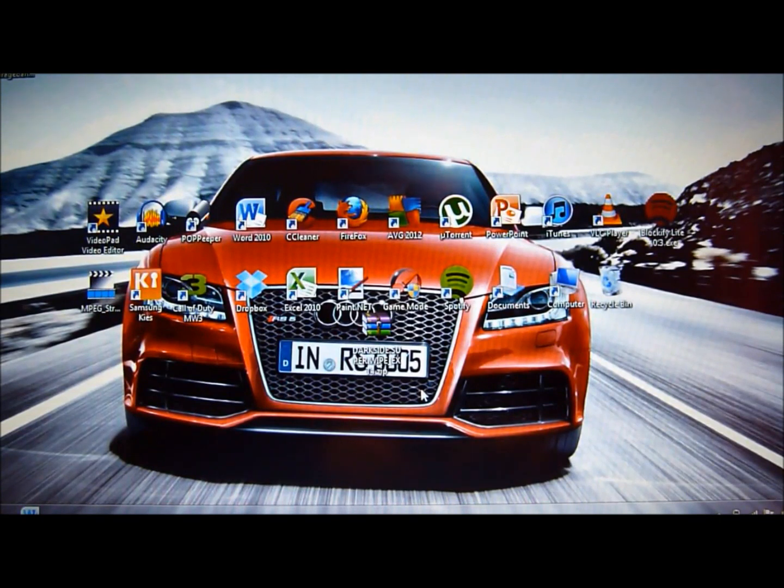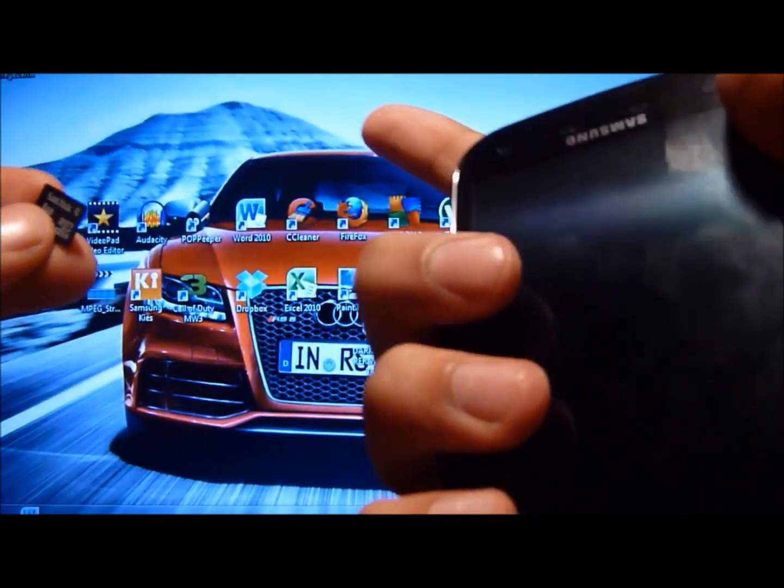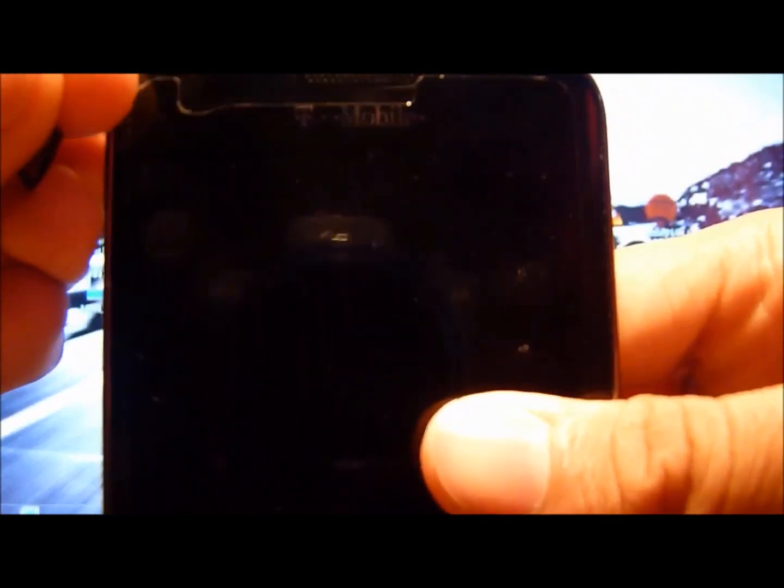A lot of people say it's a waste of time, but I think it's important — it made my life a lot easier after I learned how to do it. So the very first thing you'll need is an SD card and your Samsung Galaxy S2 phone. It might work on other phones, I'm not positive, but this is a T-Mobile. It will work on any Galaxy S2 brand.